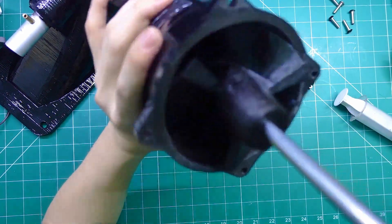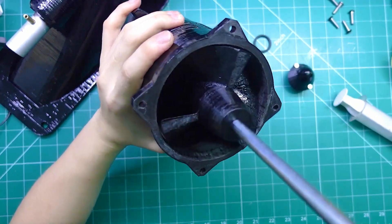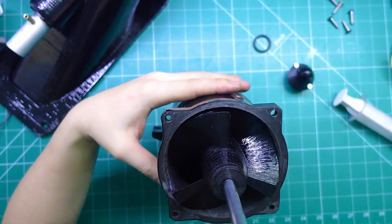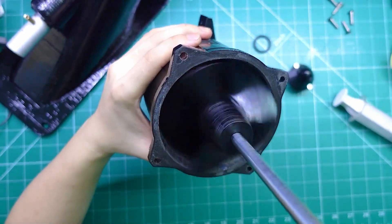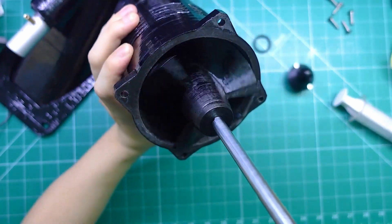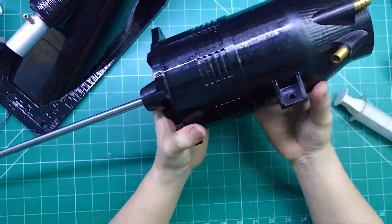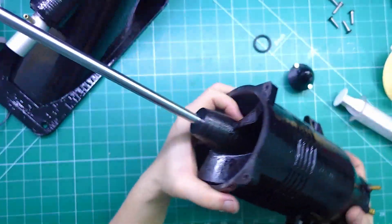On the top side there's a slight gap of around one millimeter, which allows for just enough movement without causing any wobble. At the bottom, the fit is much tighter and sits snugly against the fan shaft, which helps maintain proper alignment and stability during rotation. Here at the back, you can see how effortlessly the assembly spins — it runs very quietly and smoothly without any part making contact with the outer casing. That's a sign of good engineering and precise machining.